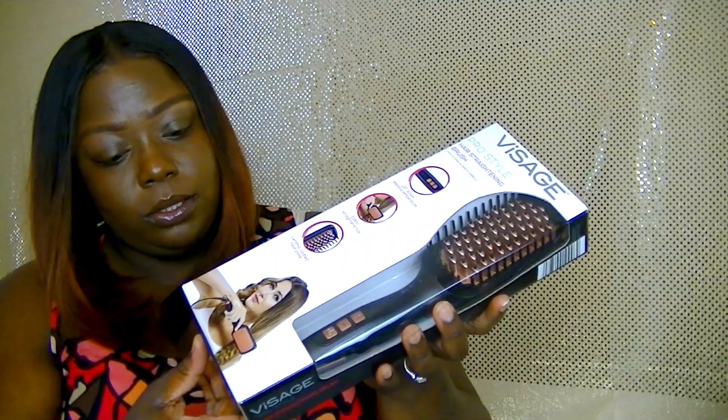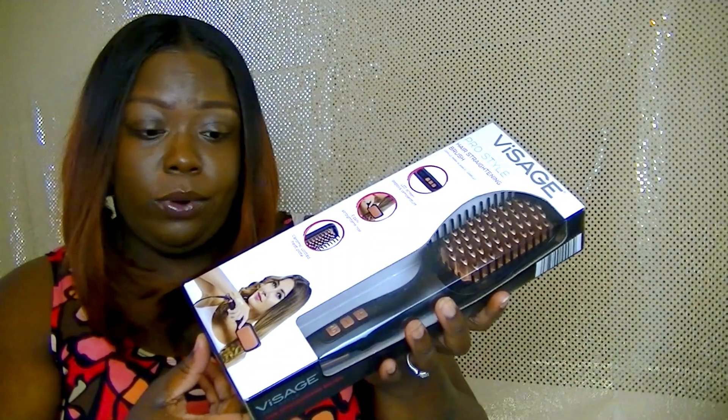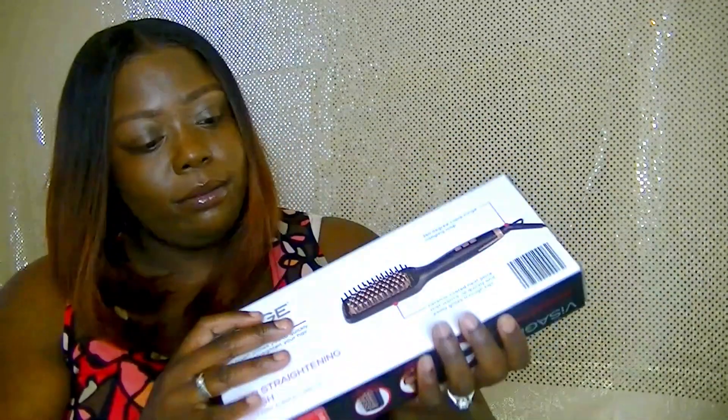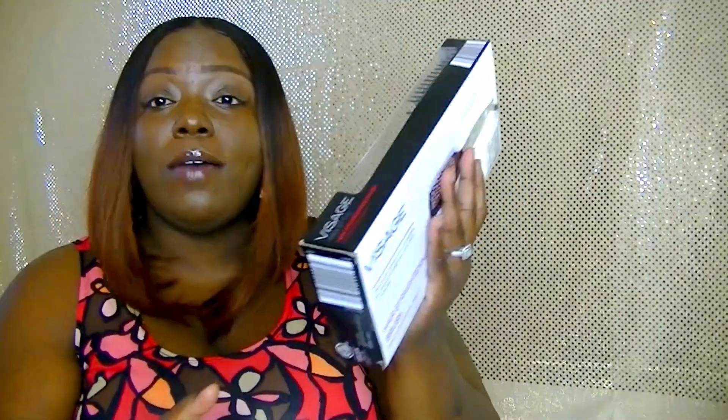It has a three-year warranty on here, okay! So yeah, I'm having fun seeing what this is about. I'm going to test it out on my daughter's head — I'm gonna put an old little bob wig on her head and see how it comes out. So you guys stay tuned for the rest of this video, and don't forget to...